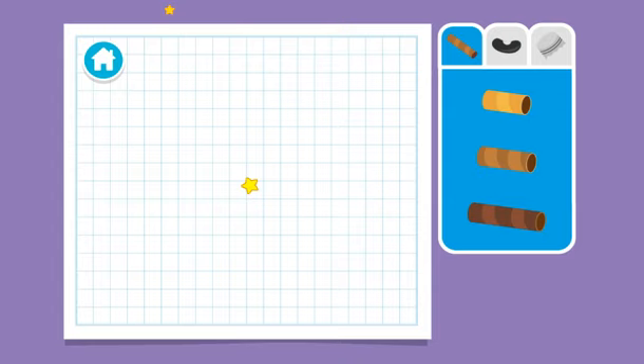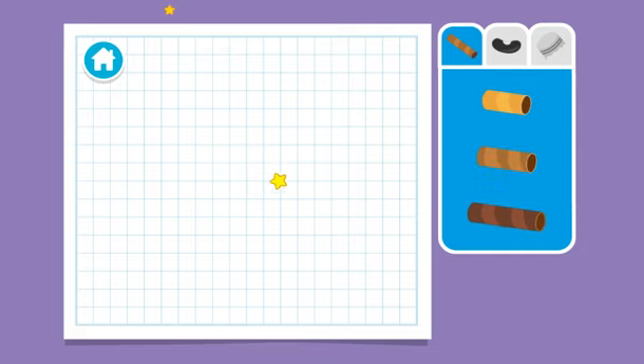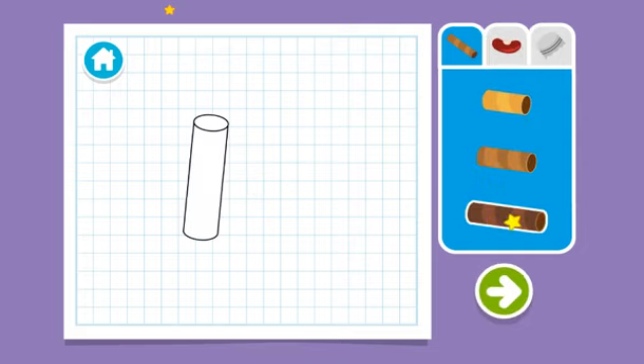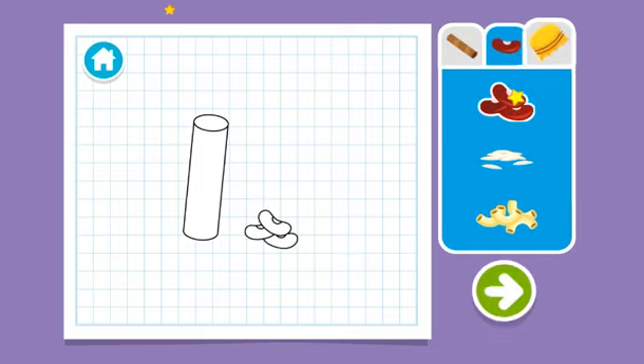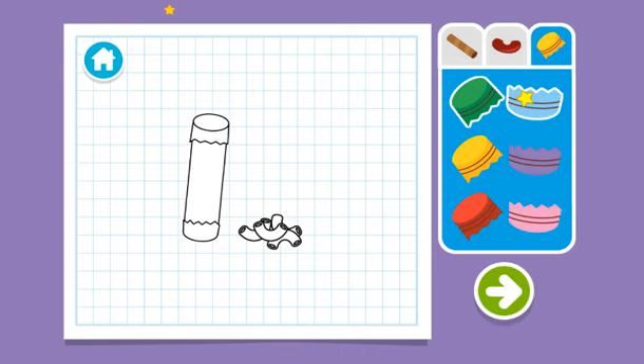Upcycle step one: let's make a plan. Hey, I know — we can make a shaker. What size tube should we use? Let's choose something to fill it with. Let's choose something to cover the top and bottom with. Wait, are you all done? Press the arrow to see what's next.